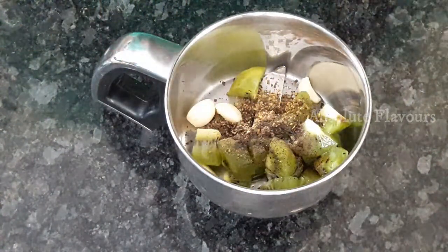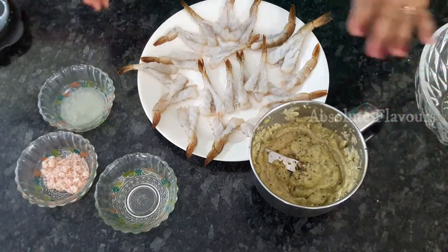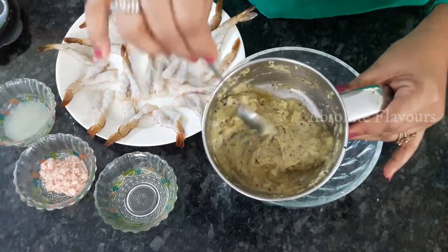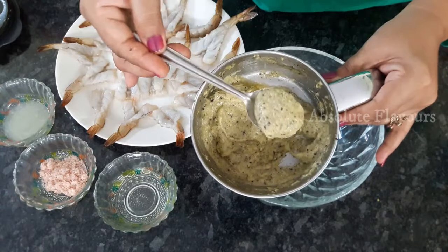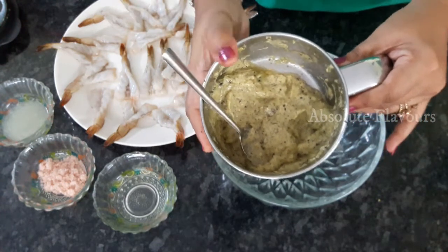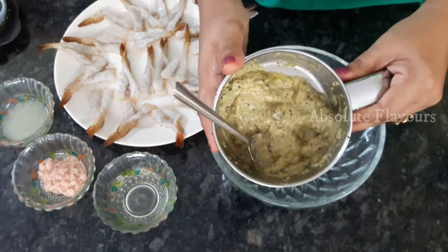We have added all our ingredients — now let's grind them into a paste. Our paste is ready and this paste is for marinating our prawns. Let's transfer it into a bowl. Into this paste we have added kiwi, oregano, pepper, and garlic pods and ground them well into a paste.